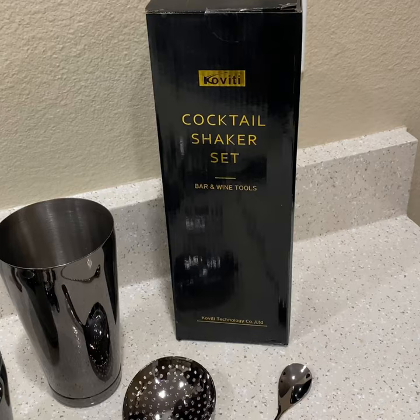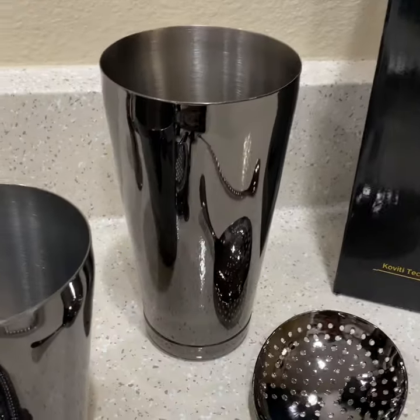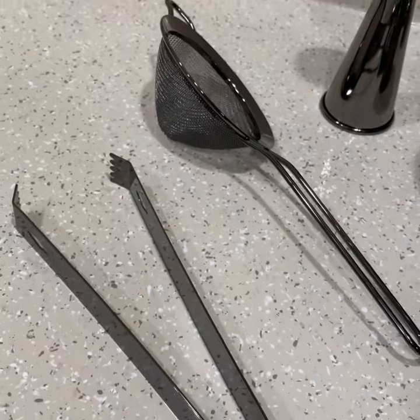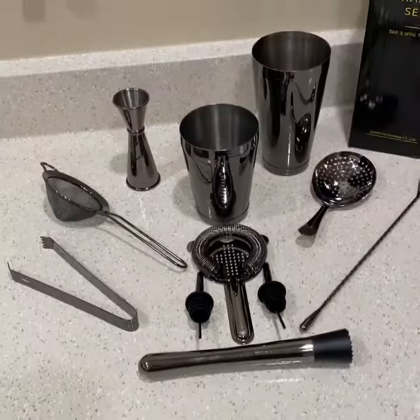It's pretty dope looking, so I just kind of want to review it with you guys. It's the Covita cocktail shaker set, it's under 50 bucks on Amazon. So we got our cups, we got our one ounce and two ounce shot glass, we got our ice tong, strainer, another strainer, two pour tops, another strainer, the spoon, and the muddler. As you can see, it's a really nice looking set.